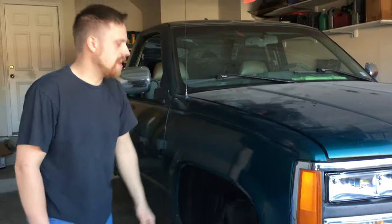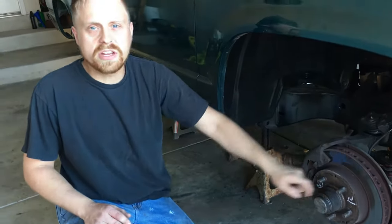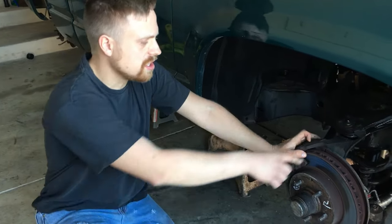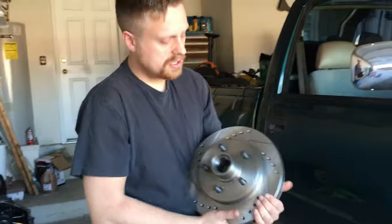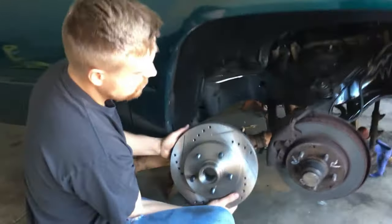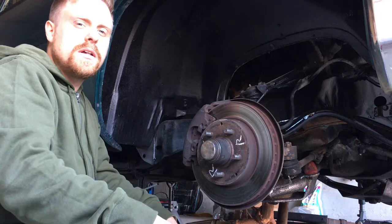What's up guys, welcome to my channel. My name is Kyle. I'll be working on my 1996 Chevy C1500 — as we call it, the Grinch. Today we're going to be doing brakes, rotors, and bearings. I'm going to teach you how to properly put grease in your bearings — there's an inner and an outer bearing. We'll also do wheel seals. This is the rotor I'm upgrading to: a slotted and drilled rotor.